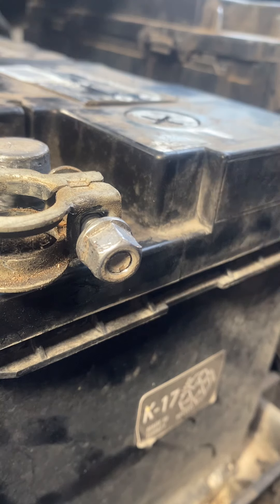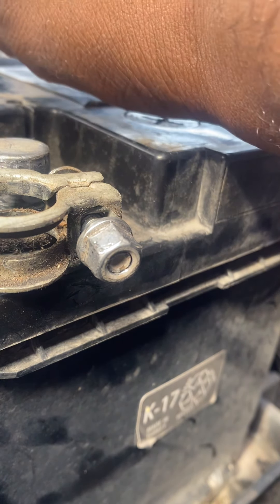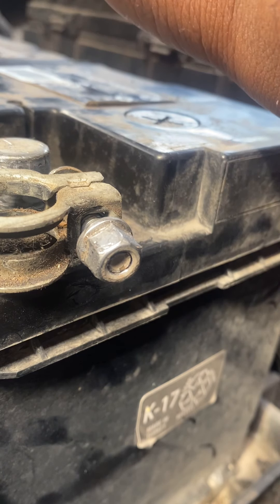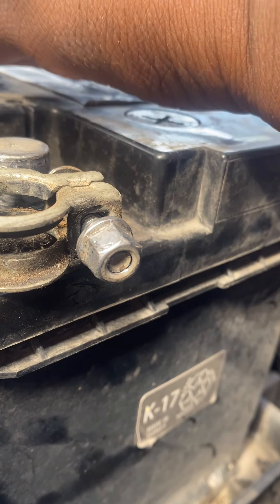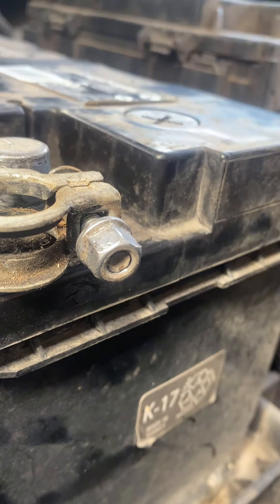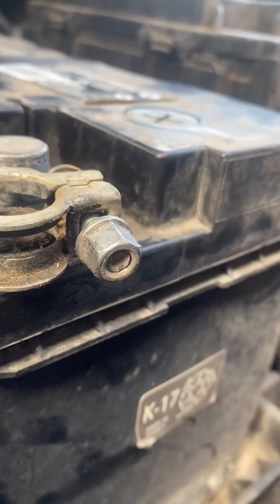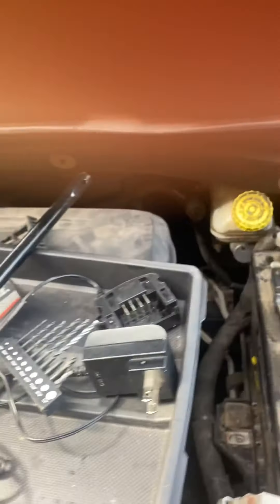I've got to take my van — or actually take my battery — to AutoZone to get it tested. I may need a new starter or a new alternator, but first thing first, I'm going to check the battery out. I got one terminal done. Now I've got to disconnect the other one, but the 10mm isn't going to work, so I need to find a bigger piece.